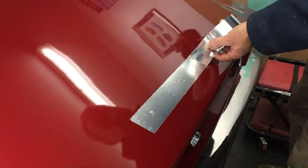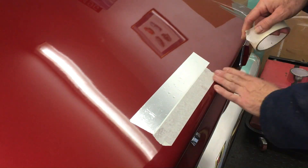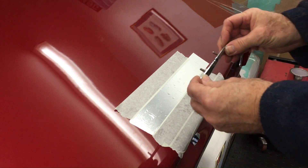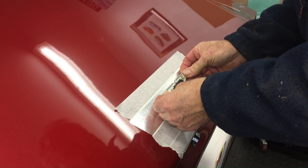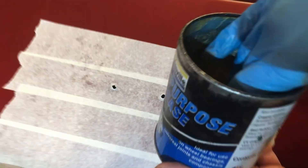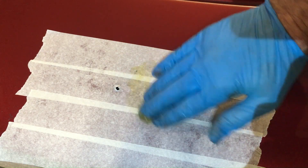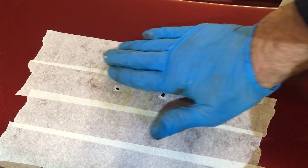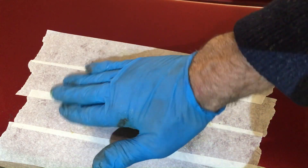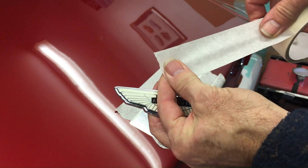The foil tape will not only protect the paintwork from the body filler sticking to it, but also from any heat generated by it. You can also use regular tape, just as I'm using here. Once you've covered the area with tape, get your badge, push it through the holes so that you can attach the badge when you've filled it with filler. Then get your pot of all-purpose grease, smear it over the work area — this will act as a release agent.